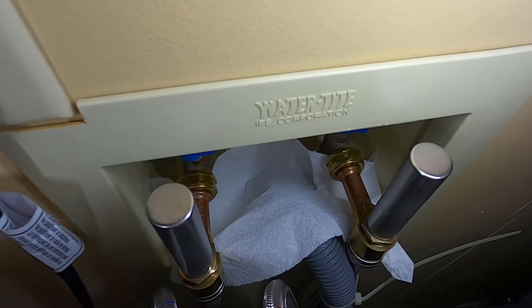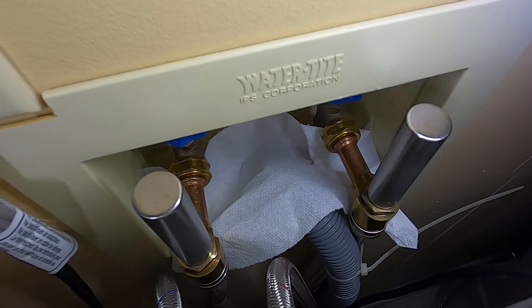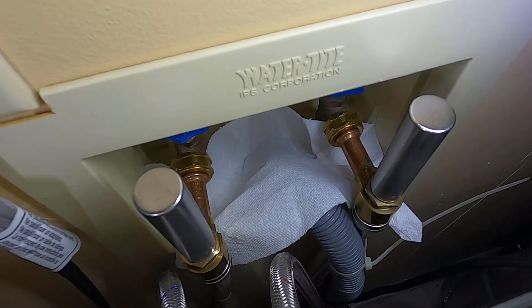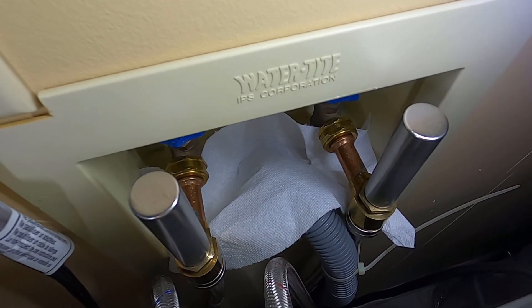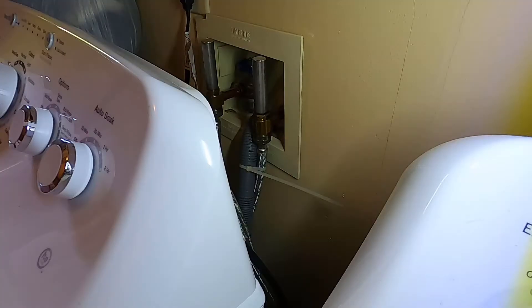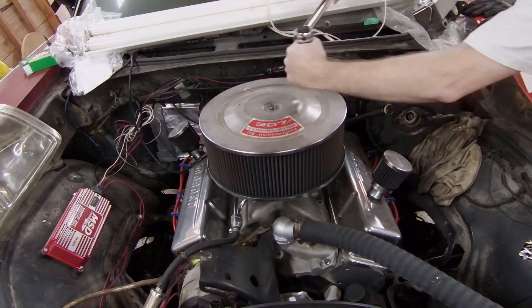A little trick I use is to put a paper towel under the key places where it would be leaking, and if the paper towel gets damp, you know you've got a leak and you need to tighten it up a little more. Hope that was helpful — if so, please like, subscribe, comment, and good luck with yours!